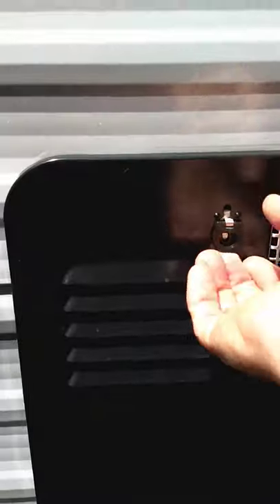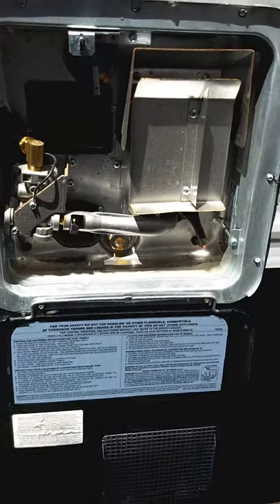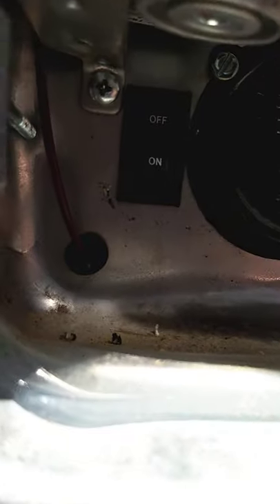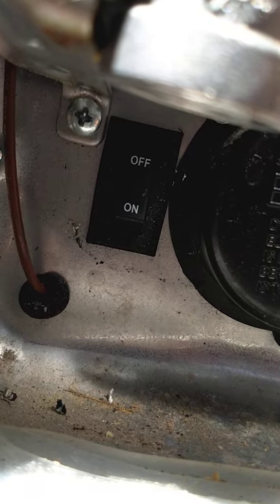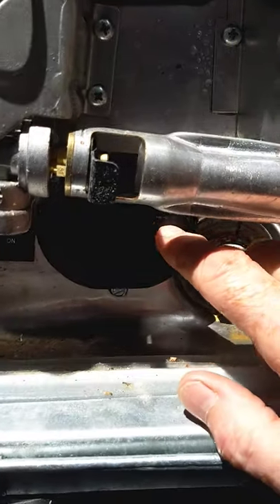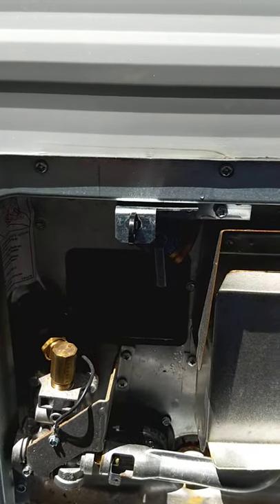This is your water heater. This one works on both gas and electric, either or. There's a rocker switch right here — that switch operates the electric heating element behind this cover. To run it on electric you have to turn that on, but always make sure there's water in the tank before you turn it on. That's very important.